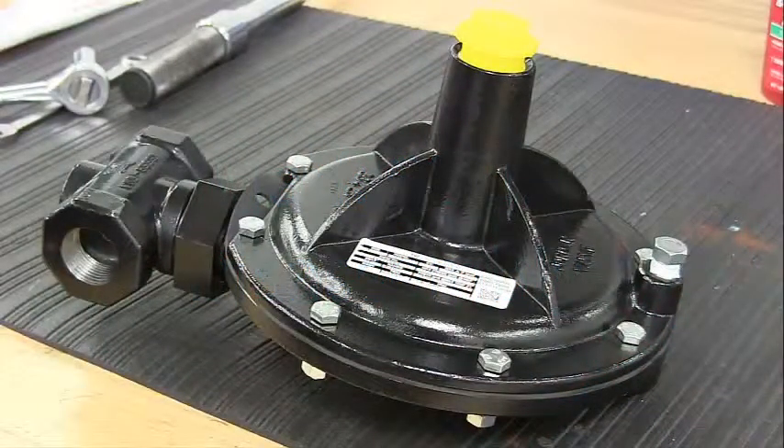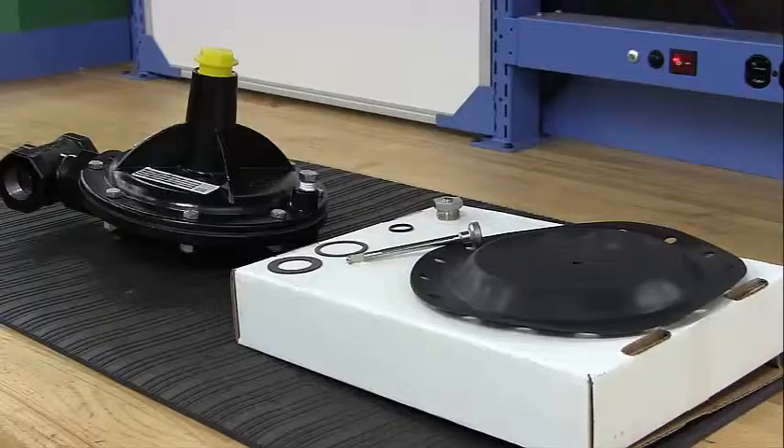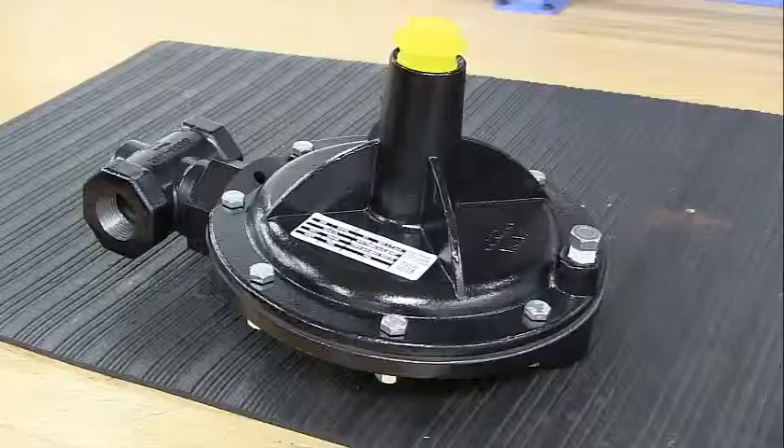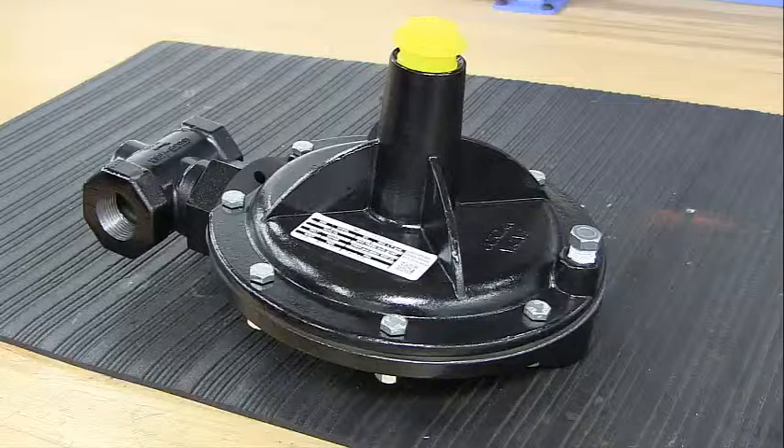Your Jordan valve pressure regulator will provide you with long, trouble-free service if it is correctly installed and maintained. This troubleshooting guide is provided to help you quickly diagnose and fix problems encountered in the field. Remember to first disconnect, shut off, or bypass all pressurized fluid when servicing a valve. Before disassembling, be sure to release all spring tension.